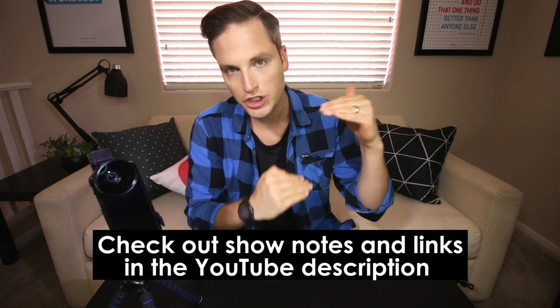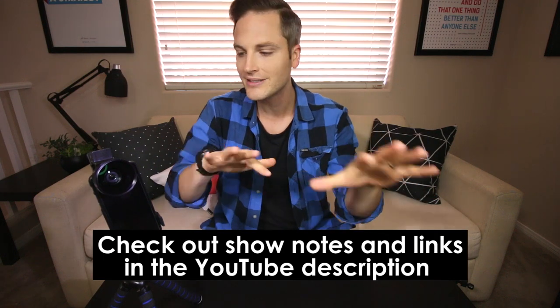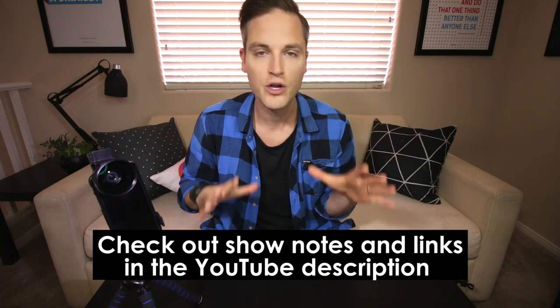Sean here with Think Media TV, helping you go further faster in media. On this channel we do tech gear reviews, video, audio, things like that. So if you're new here, consider subscribing. At any point during this video, check out show notes and links in the description below — I'll list out all the mics and all the tech reviewed there. Let's get into the review.